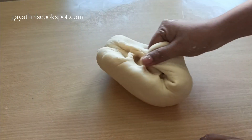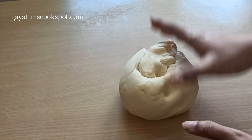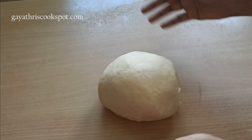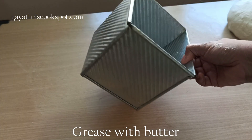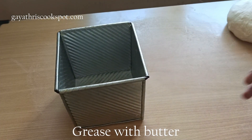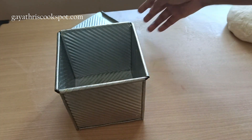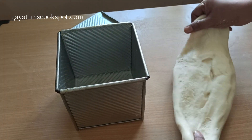You can also check the windowpane test to see whether your dough is ready — I will link my windowpane test video in the video. Now grease the bread loaf tin with butter, add parchment paper at the bottom, and also grease the lid.